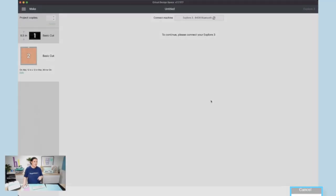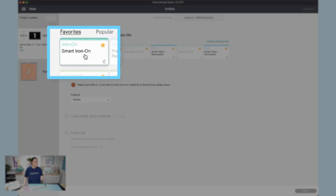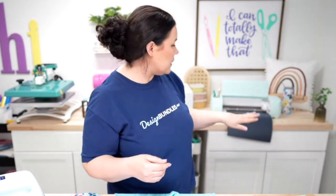We're going to send this over and hit Continue, then choose our materials. The very first one is smart materials, so I'll select 'Smart Iron-On' and it's ready to go. While this one cuts, I can start working on the others. The glossy side goes down, we load it, hit the arrow to feed it in, make sure we have enough material, and the Go button will start flashing.